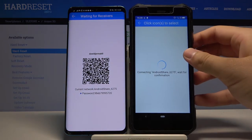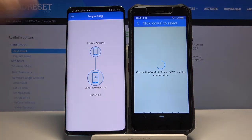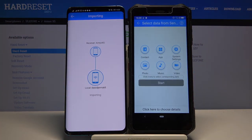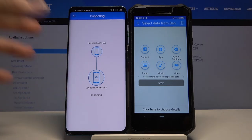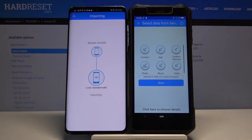Accept the request. Right now, if you want to send everything, you have to select all of these icons and then just tap Start.